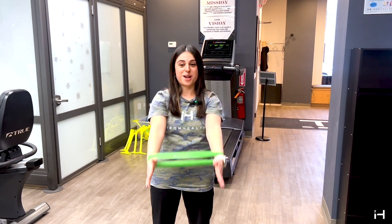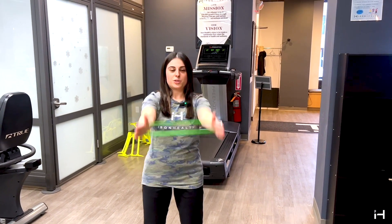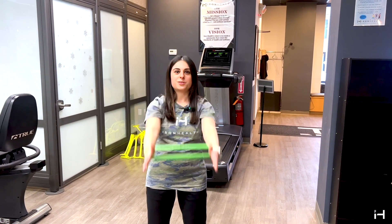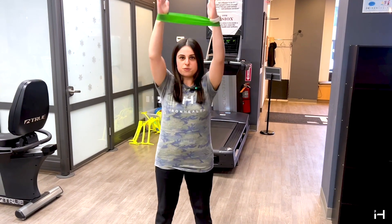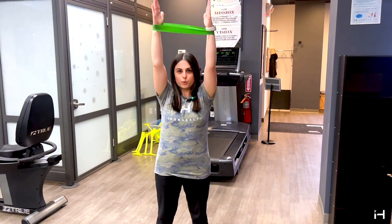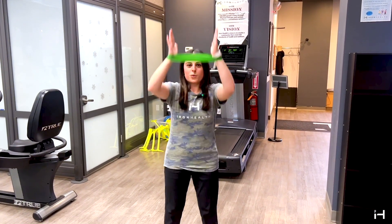Keeping tension, I'm going to go up and down — five, four, three, two, one. And now I'm going to squat and press up — five, four, three, two, one.